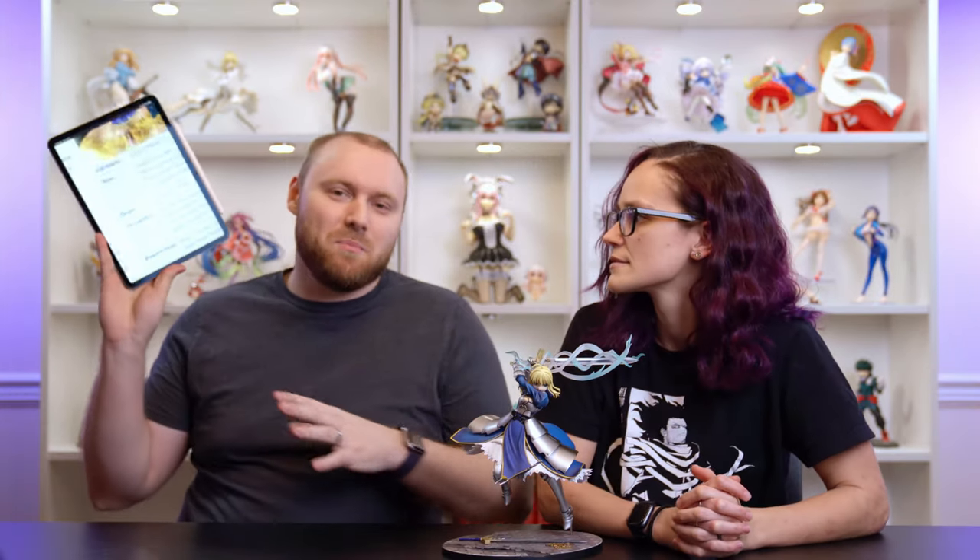This is Saber — the OG from Fate. Technically she's Alturia, or Arturia — she's basically a female Prince Arthur from the Fate franchise. I had to get her. I played the Fate Stay Night visual novel via fan translation, since I don't think it was ever officially made available.